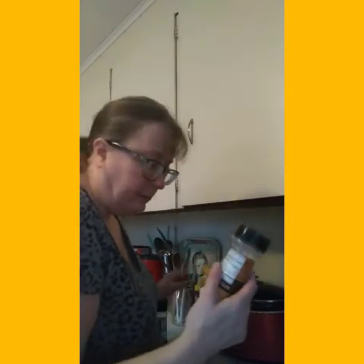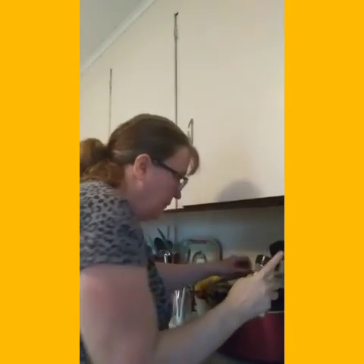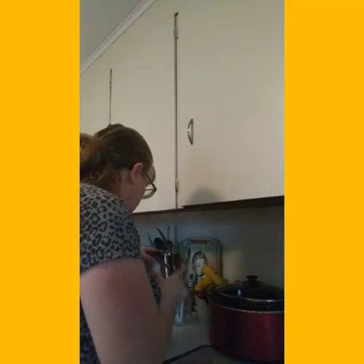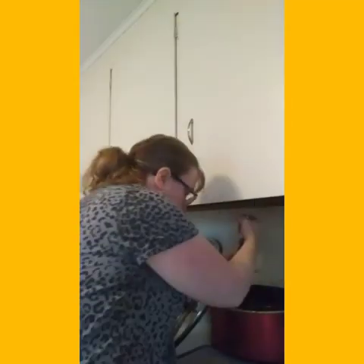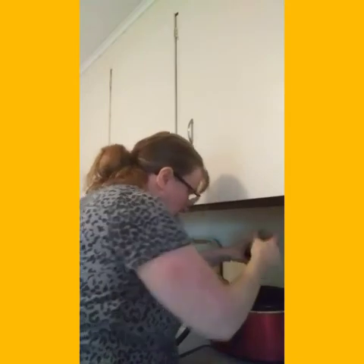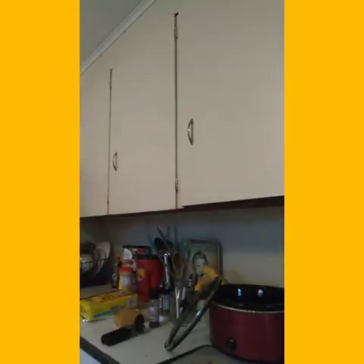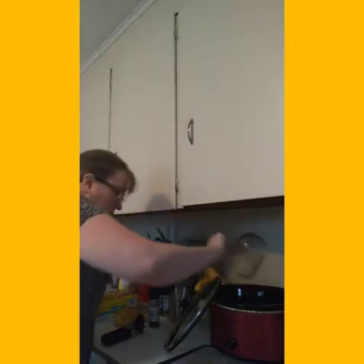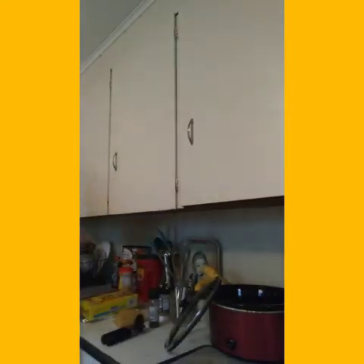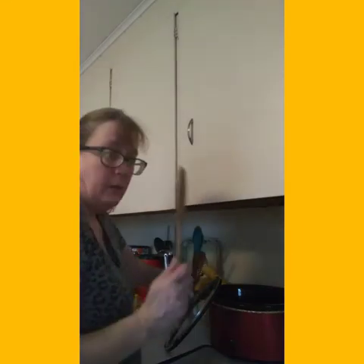I'm going to add some garlic salt — about two tablespoons. I'm going to add in my fresh black cracked pepper. And I think I'm going to add in about a quarter cup more water.